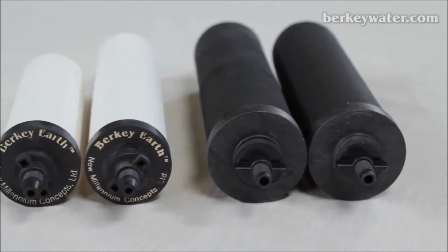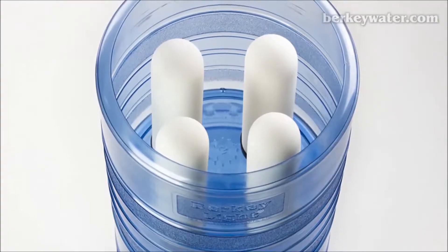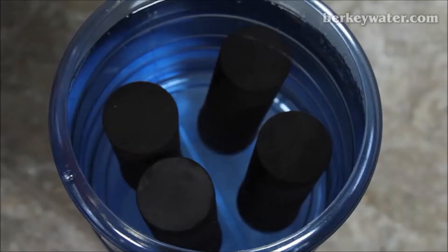Both our black Berkey purification elements and our Berkey Earth DE filter elements are top performers and will give you access to clean, pure drinking water for pennies per gallon. To decide which element is right for you, let's take a look at what makes each of them unique.